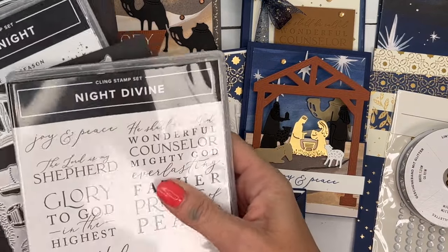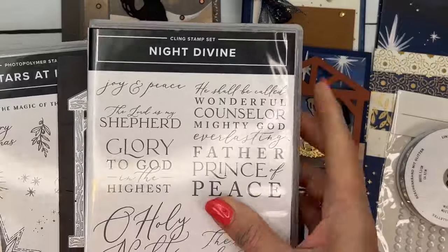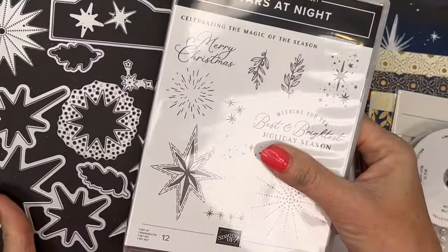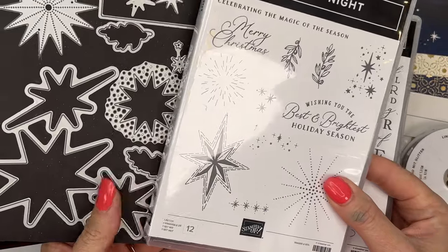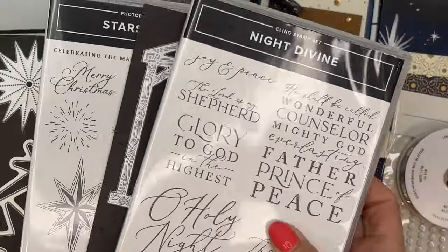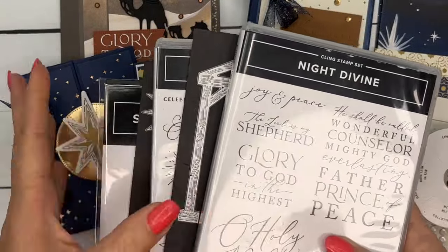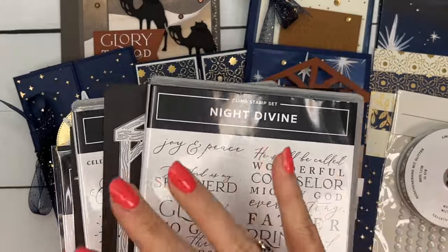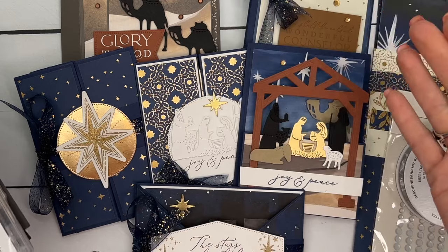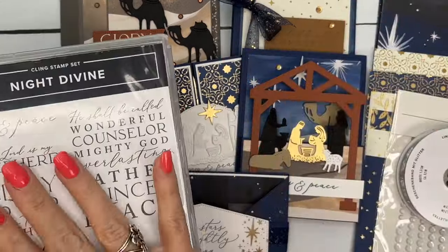I used two different bundles for this set of projects, and these are part of the suite. You can add them on to your kit if you don't have them: the Night Divine bundle, which includes the little nativity dies and beautiful sentiments, and the Stars at Night bundle, which includes lots of great stamps as well as all the star dies. You can add either or both to your kit at cost, and I will pay the tax and shipping.